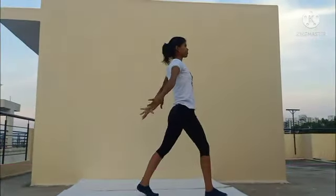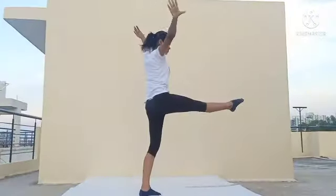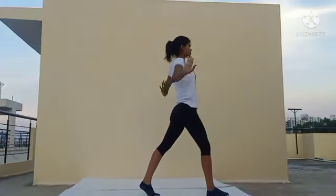After the 360 degree turn is complete, hold your leg for 2 seconds and place it forward with control.